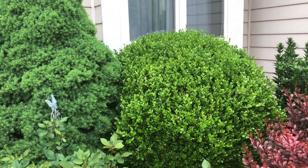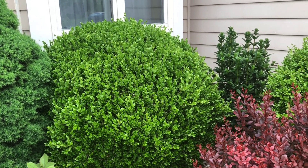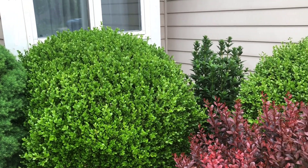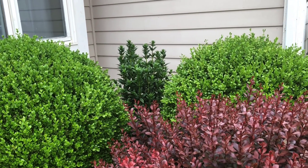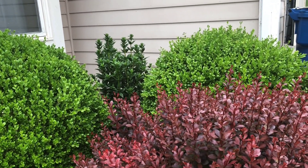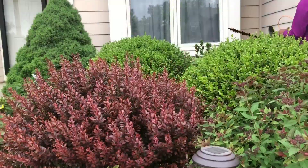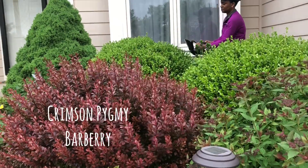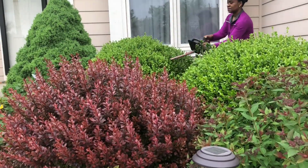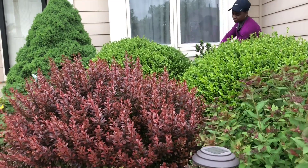Good morning, it's a beautiful day today and I'm getting ready to trim three of my bushes — two boxwoods and a barberry. I used to lay down a tarp to catch all the clippings, but now I don't because the space between the bushes is too tight, so I just use a blower to clean up the mess.